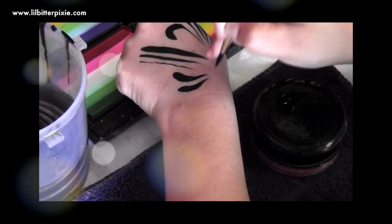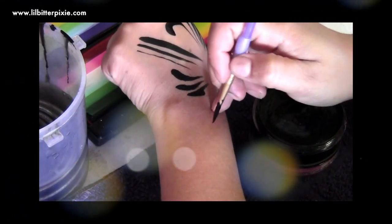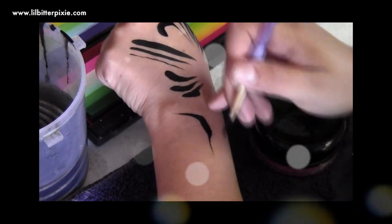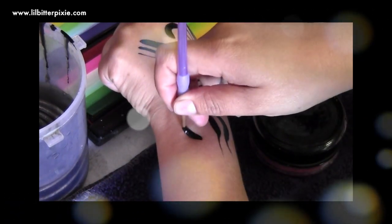These are also called teardrops. If you're making a tiger and painting the patterns that go on the forehead or around the eye, you're basically pressing and lifting to create teardrop shapes. This is a pattern I would put underneath the tiger's eye or on the tiger's forehead.